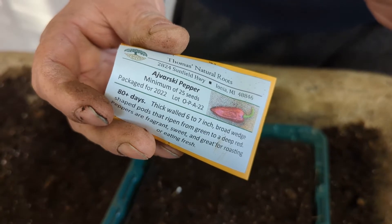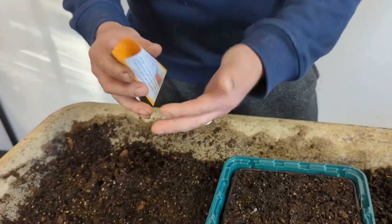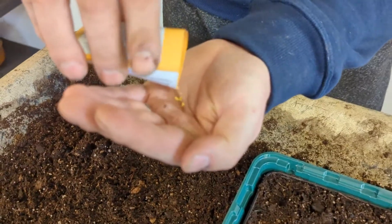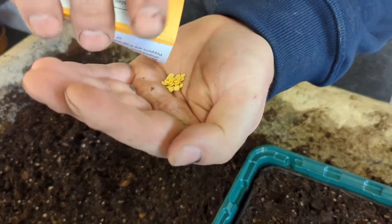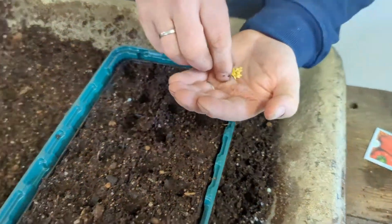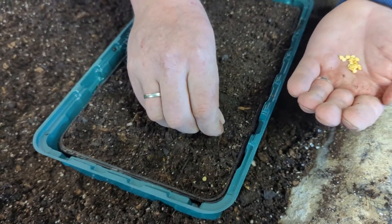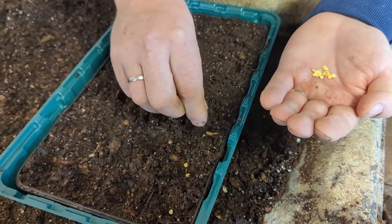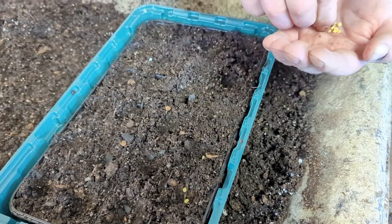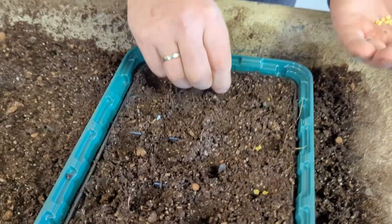Ajvar is made with this pepper — you roast it on an open fire and then muddle it into a relish. But I also love just the roasted peppers on their own with some garlic, oil, and a little bit of salt. Best way to eat them. There should be 25 seeds in this packet, so we're still going to do two seeds per cell just in case.